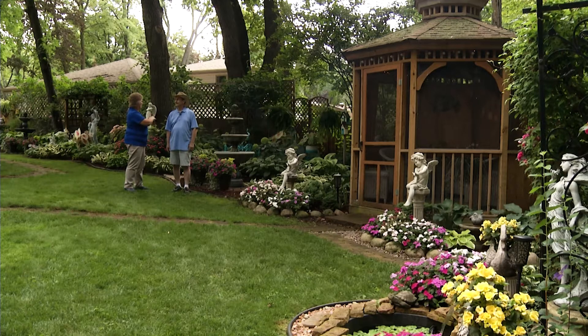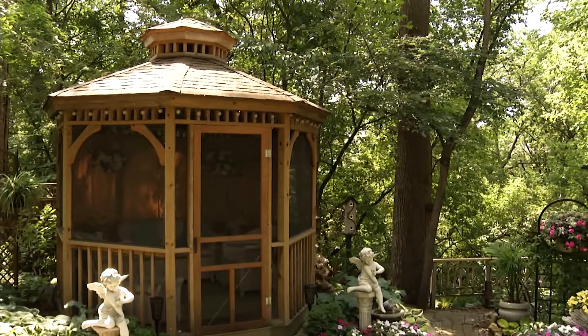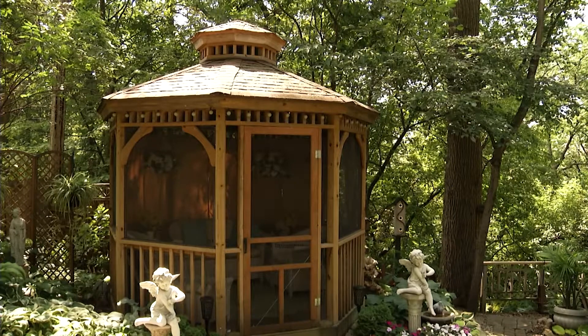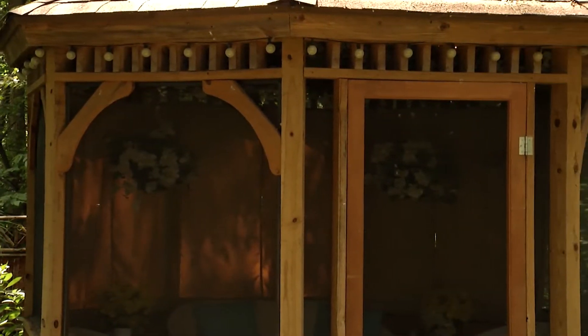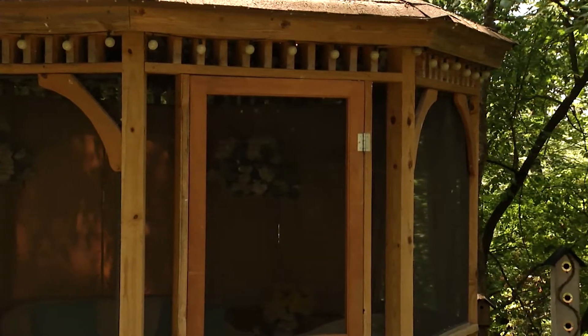Tim, your yard flows absolutely beautifully, but tell me about this lovely gazebo. Well, one summer we had a particularly bad mosquito year, so the next winter I spent the winter designing it and made sure that it was screened in, and in the spring I built it.